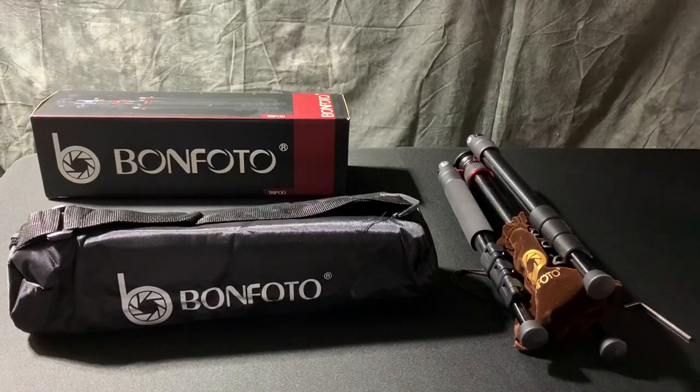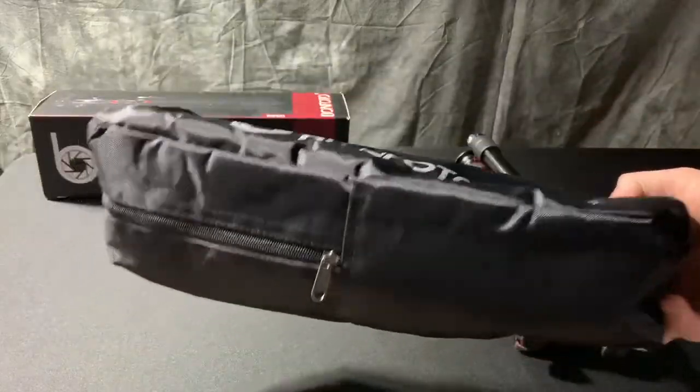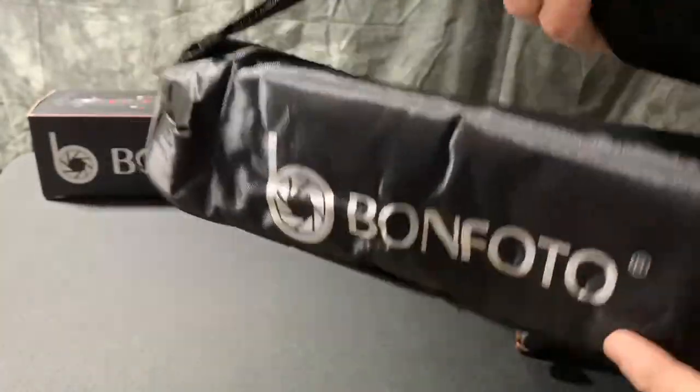This is the Bonfoto tripod and I'm going to give you a quick demonstration of how the tripod works and also show everything that comes with it. Right out of the box you get this nice carrying case. It's zippered, it's padded, it has the logo printed, and it has an adjustable carrying strap as well.